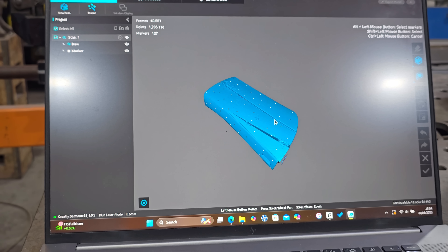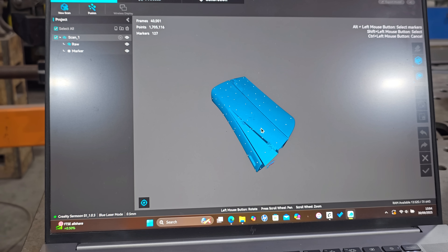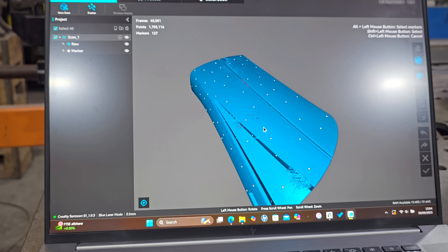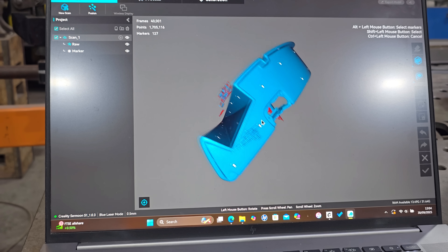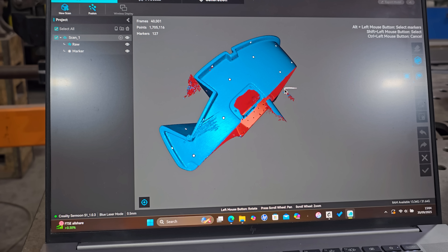When you've finished your scan, what you end up with is something a little bit messy — it's got a lot of noise and things that aren't supposed to be there. But it's very easy to clean up: just use the lasso tool, select the bits you don't want, and press delete.